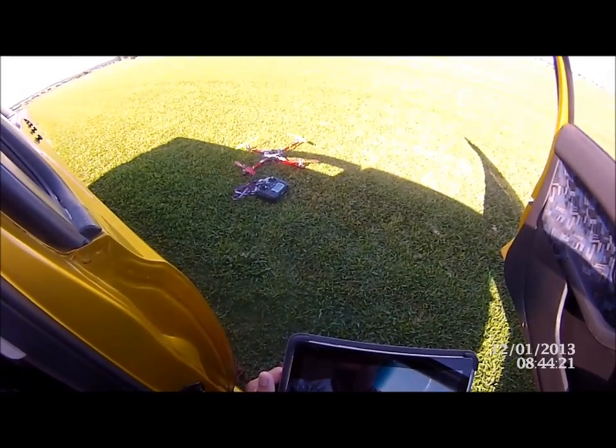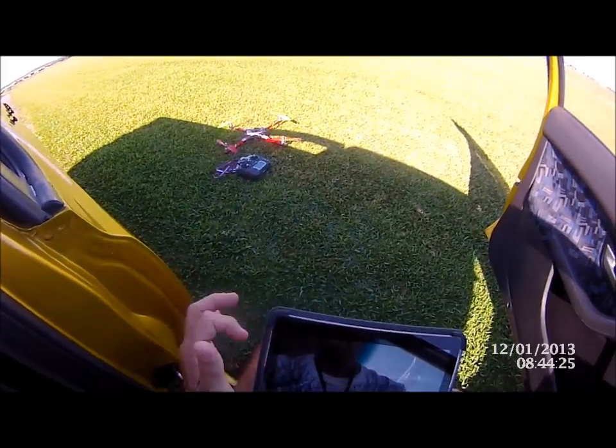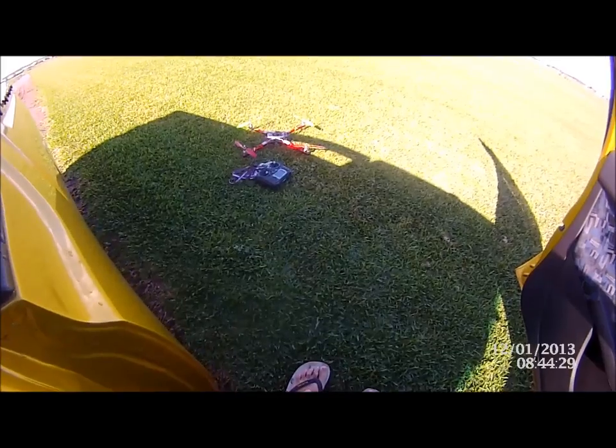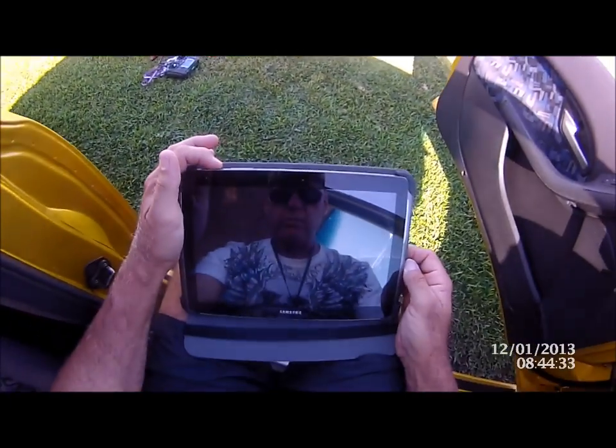We're going to have a look and see how we get our PIDs up on the screen and check all our stuff with the tablet. We've got the multi-wii copter sitting there — you can see the red light flashing for the Bluetooth unit. It's all set, it's not armed, we're good to go.